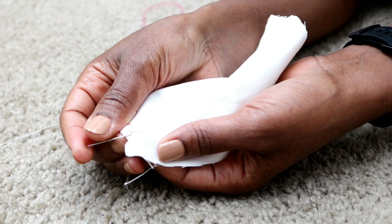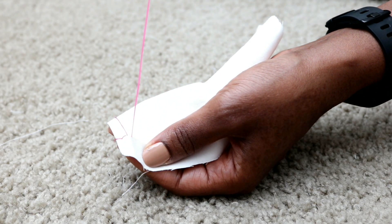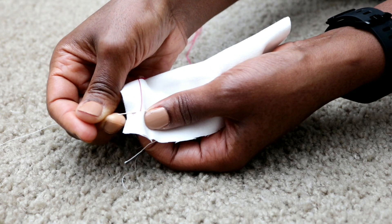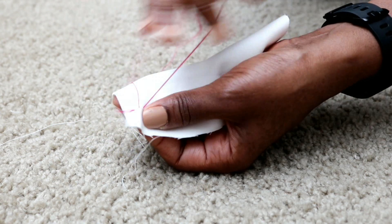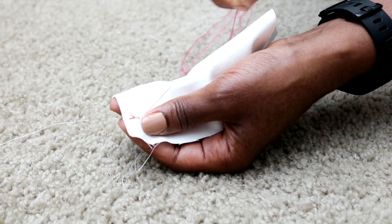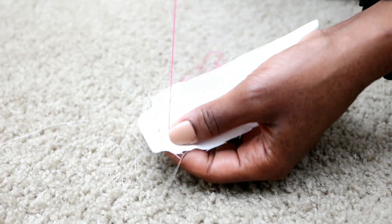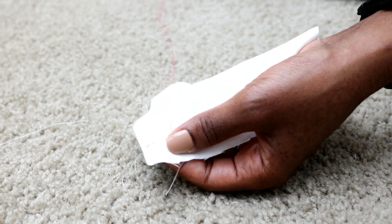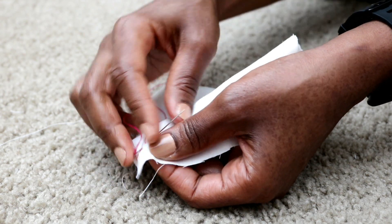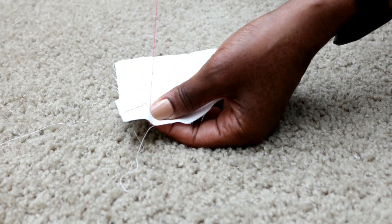Note that I'm sewing with a 5/8" seam allowance which I previously marked. Now all we need to do is continue this sequence of backstitching while creating a new stitch and backstitching again until we get to the end of our seam. So the seam is basically going to be a sequence of backstitch, new stitch, backstitch, new stitch again until we get to the end. From this point on I just continue sewing until I get to the end of the seam.